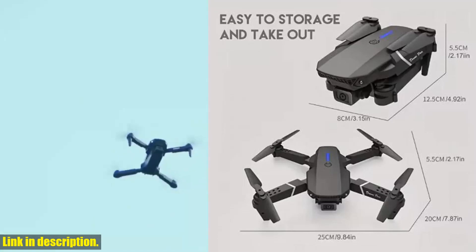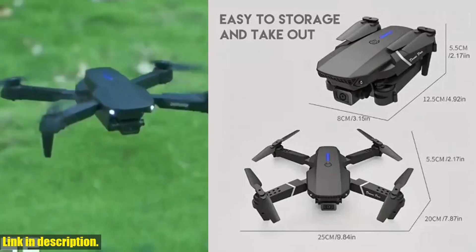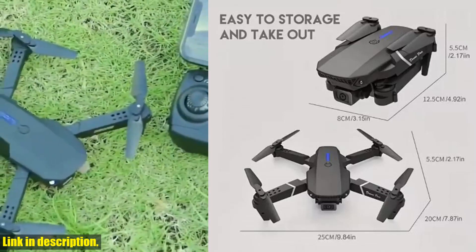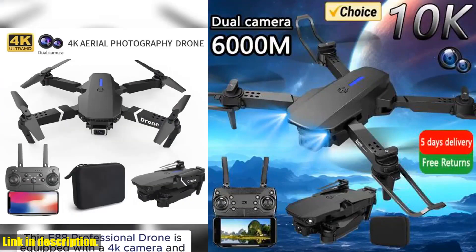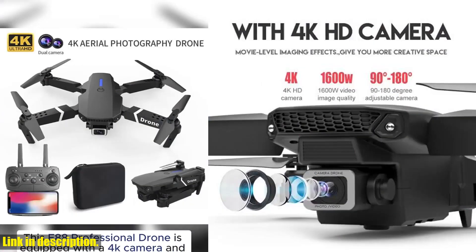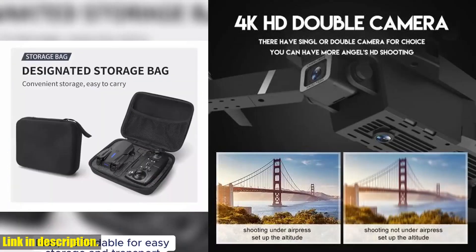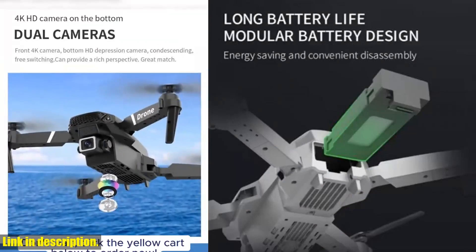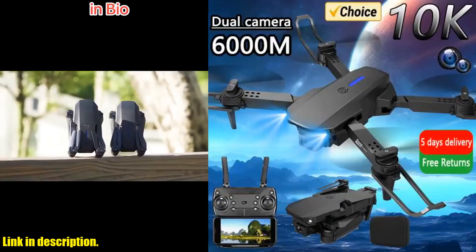Whether you want to take stunning aerial photos, record epic videos, or simply have some fun flying around, the E88 Pro RC drone has everything you need. If you're ready to take your drone game to the next level, click the link in the description to grab your own E88 Pro RC drone today. Trust me, you won't regret it. Thanks for watching, and don't forget to give this video a thumbs up.